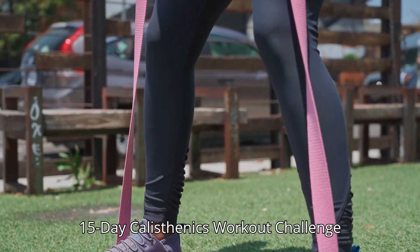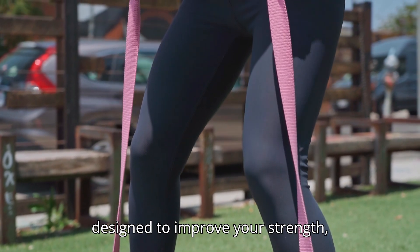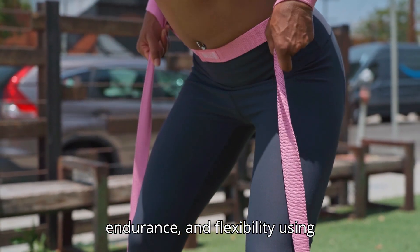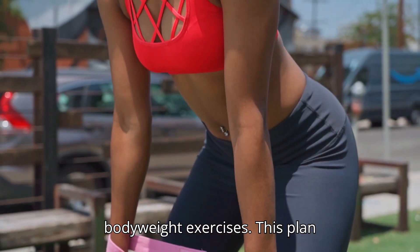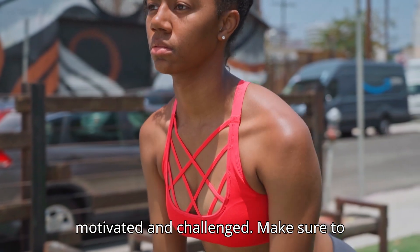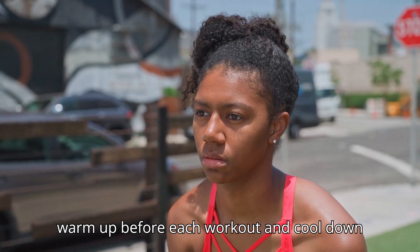15-Day Calisthenics Workout Challenge designed to improve your strength, endurance, and flexibility using bodyweight exercises. This plan progresses in intensity to keep you motivated and challenged. Make sure to warm up before each workout and cool down afterward.